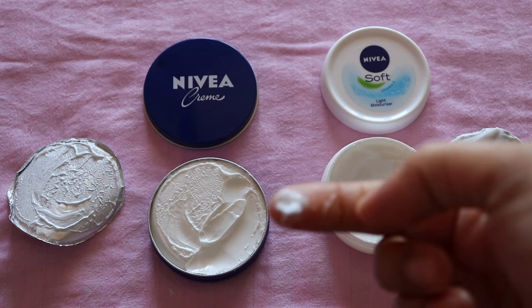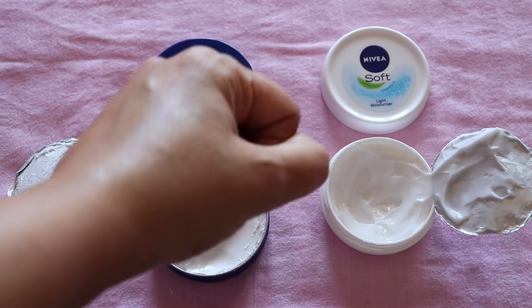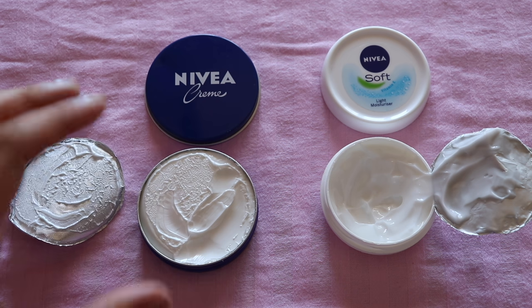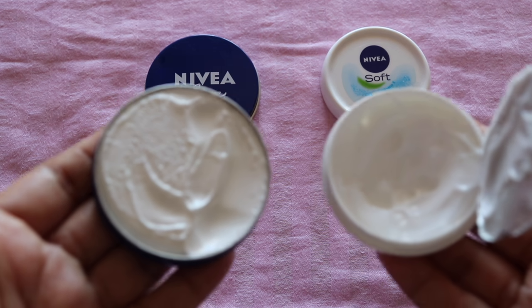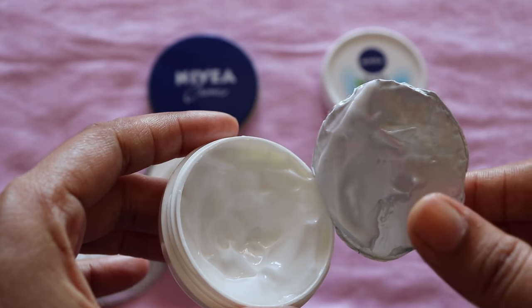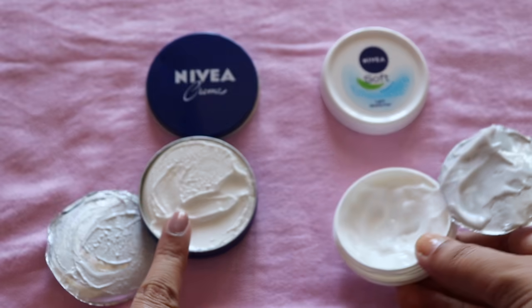The Soft Light Moisturizer is very light and watery — when you put it, it melts down very well. In about 2 minutes it will absorb, and it has a very good cooling feeling. The Nivea Cream is a little thick and takes more time, so it is not as cool compared to this one. If you have very dry skin, you should definitely go for the Nivea Cream, but if your skin is normal dry, the Soft Light Moisturizer also gives a lot of cooling and moisturizing effect and is very good.